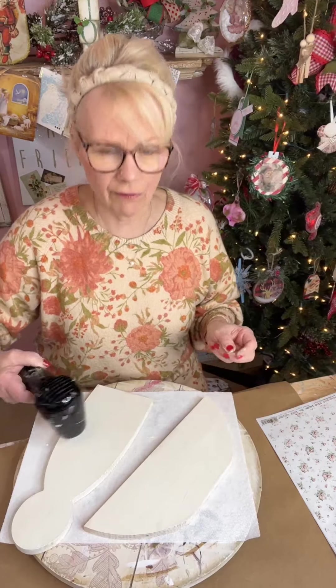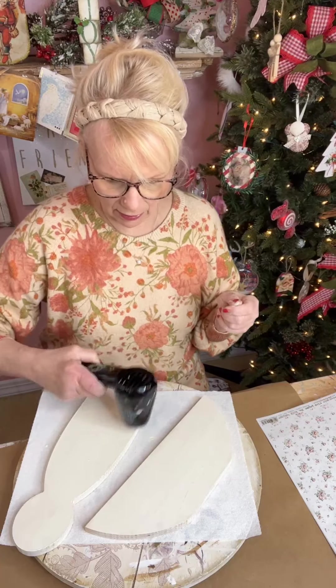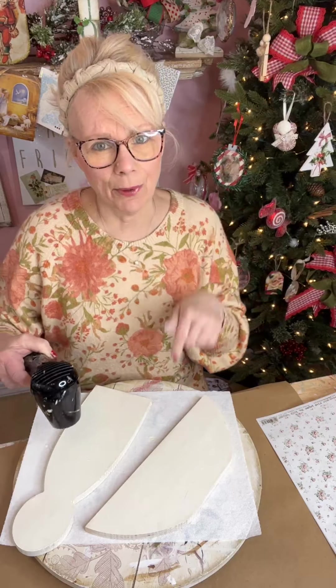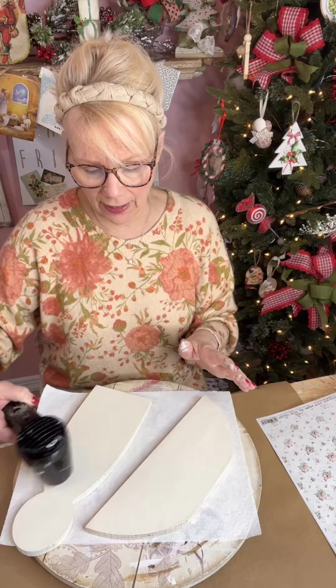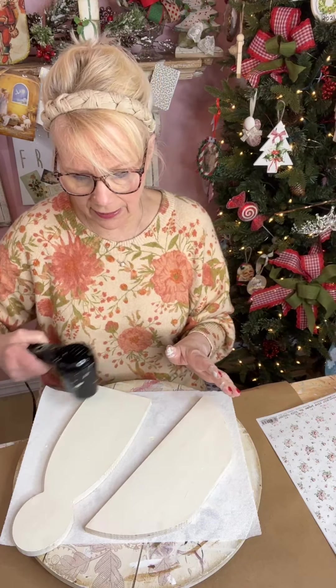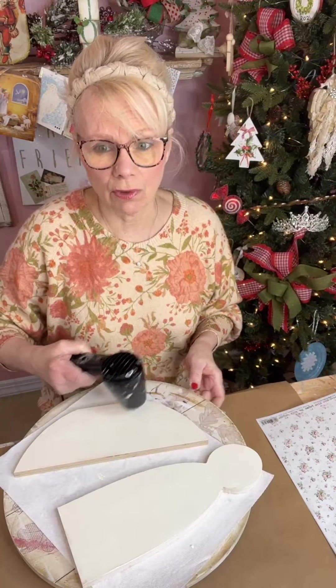Where did I get my angel from? It's a company called Craft Deals — D-E-A-L-Z. I purchased this last year so I can't be certain they have it this year, but they might. It's Craft Deals.